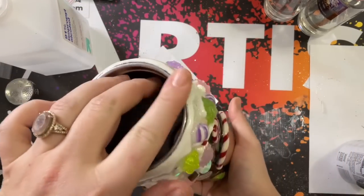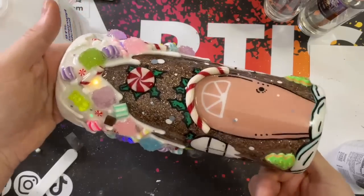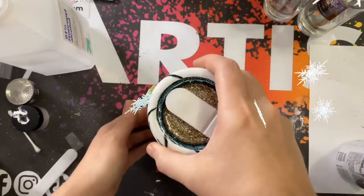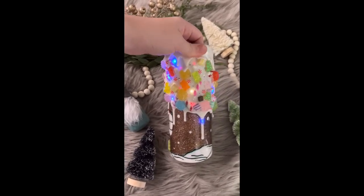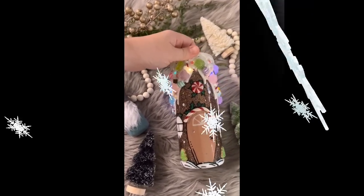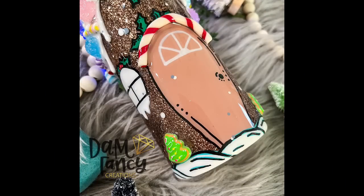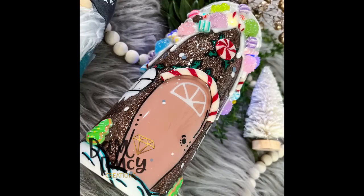I hope this tutorial was a little bit more detailed for those of you that watched my original lighted tumbler tutorial. I hope I answered some of your questions about the extender and how the battery pack attaches to the bottom. The battery pack is open to the bottom, so you do have to be careful if you're going to wash it — the one I have from a few years ago still works perfectly fine. Here are some finished pictures of the tumbler. I absolutely love how it turned out — I think it's super cute. Perfect candy gingerbread house for Christmas.